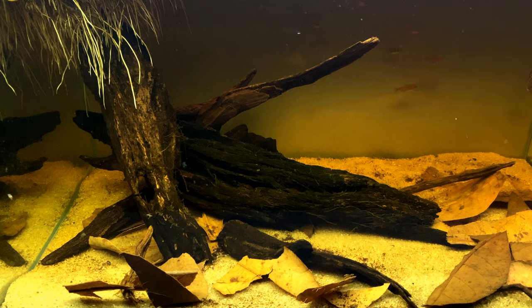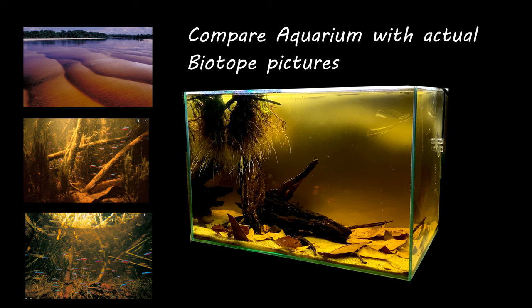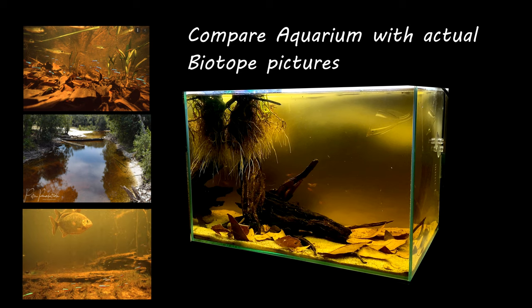It may not be visually appealing, but it's an accurate, honest attempt to recreate nature at home. In many portions of the Amazon river basin, brown or amber colored water is noticed. This happens when a huge amount of dried leaves and wooden branches fall into river or creek water. Due to tannin leaching from leaves and wood, the water becomes brown in color. This tannin also makes the water soft and acidic.